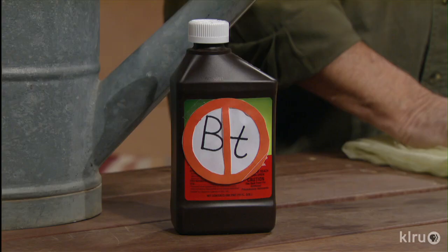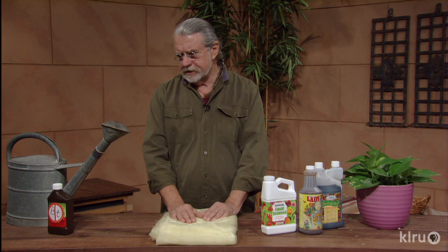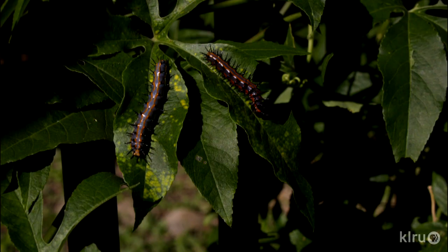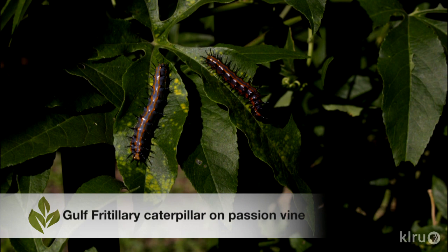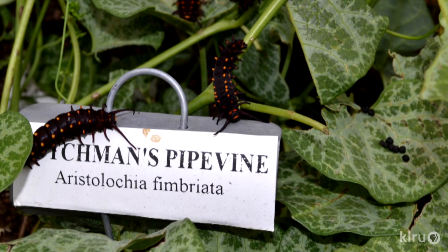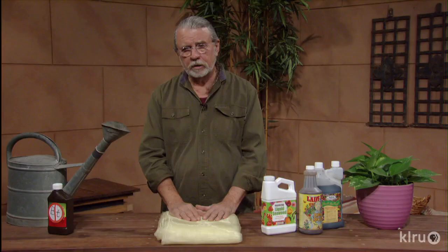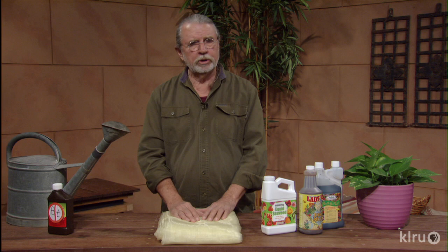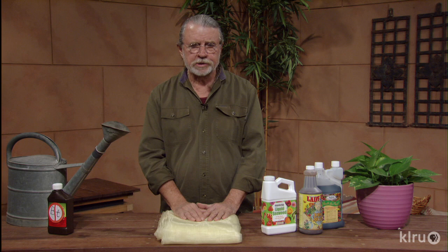Another thing to consider is not using BT — Bacillus thuringiensis, which comes under many brand names — throughout the garden, as this can upset the balance. These butterflies that come through are just beautiful, but when you spray, for example, to control caterpillars in the garden, don't go out and spray other areas where there are flowers or the passion vine, because the larvae of the butterfly are there feeding on those leaves. As a result, you wipe out the butterflies in your garden, and they're such an important, beautiful part of it. So only use BT if you have to, and mainly in the vegetable garden — that's the most important place for it.